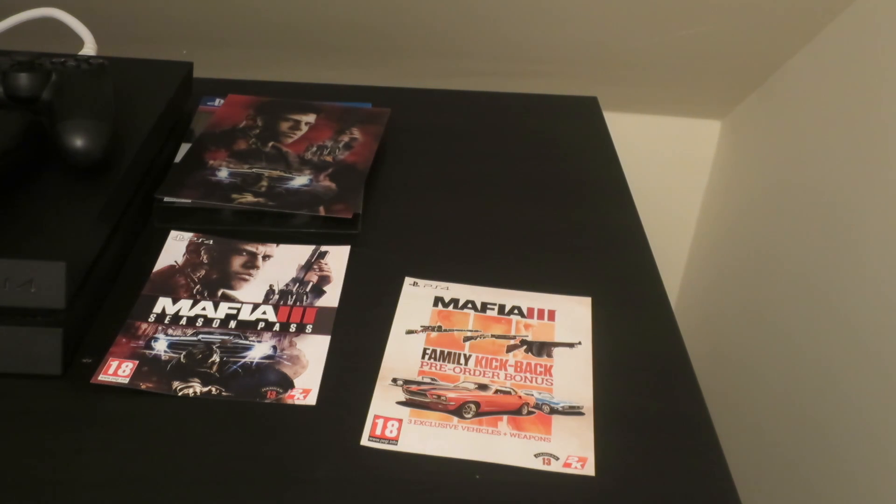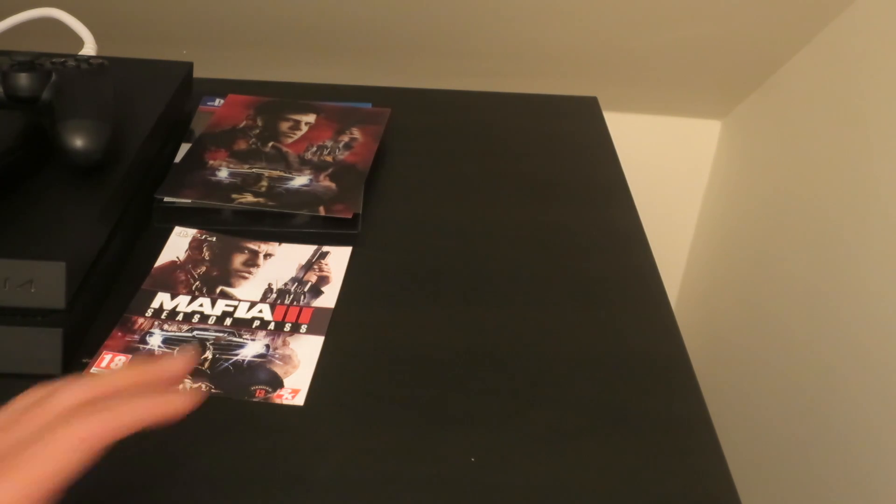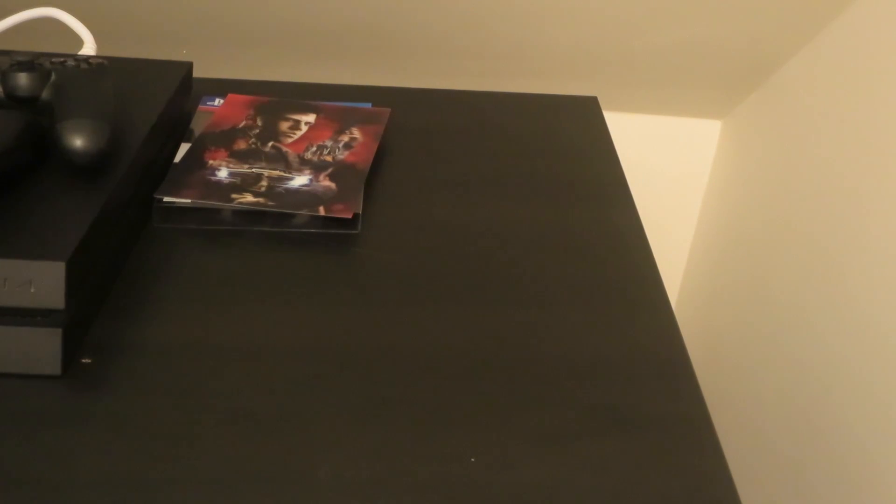That's about it for this small unboxing video of Mafia 3. I hope it's better than Mafia 2, or at least similar. I heard some reviews about it, so I hope I like this game — and I hope I get the time to play it, that's one thing.